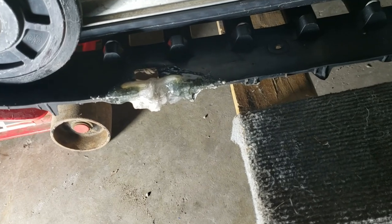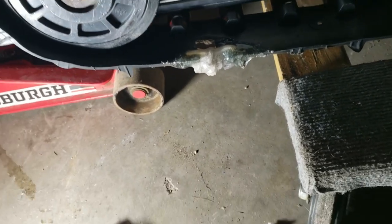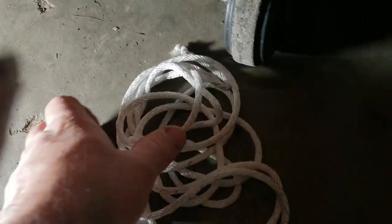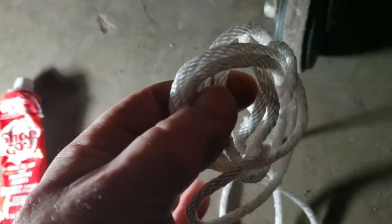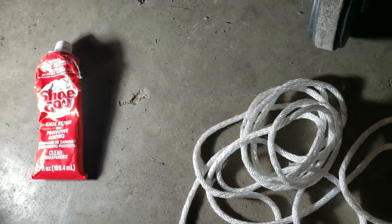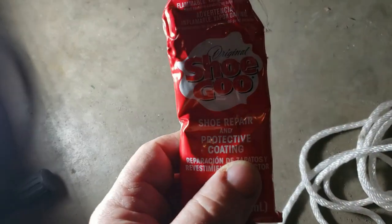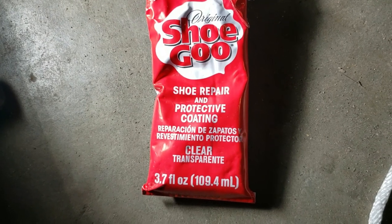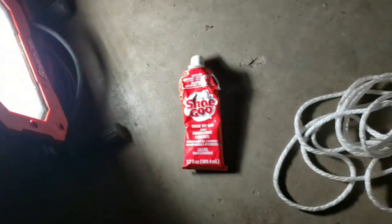So I went online and found some different techniques and did a combination of the two. Here's how it works: recoil rope — actual recoil nylon rope used for pull-starting. I happen to have some on hand. And I got this product from Walmart: Shoe Goo, protective coating shoe repair. Very simple.